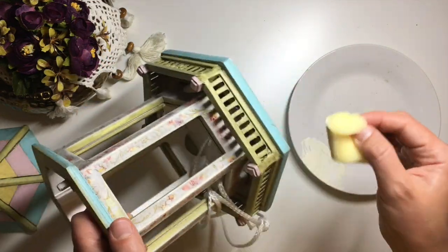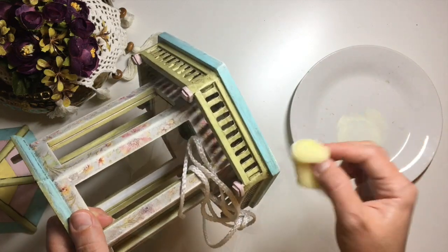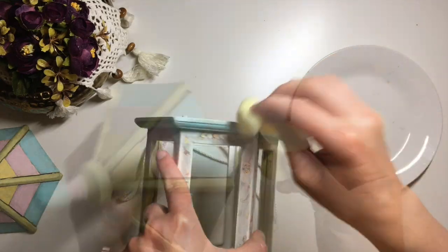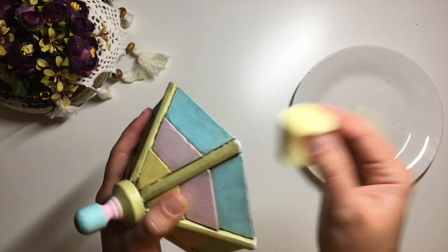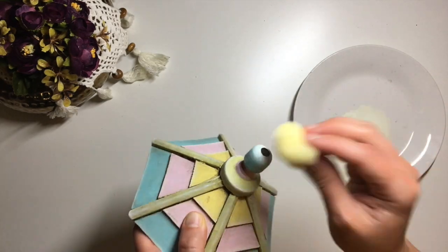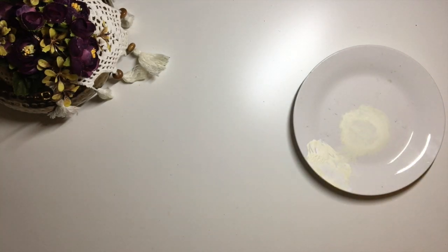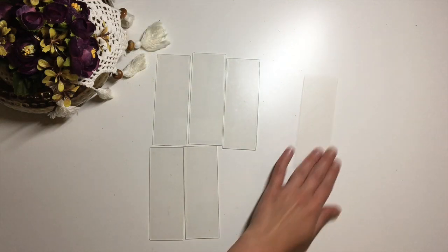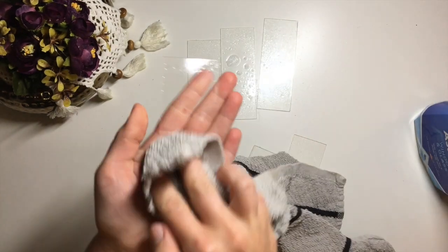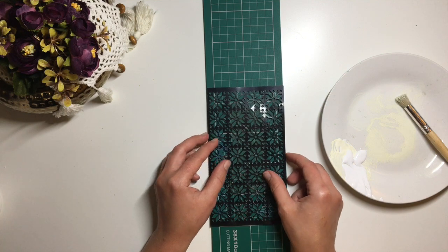After that I also added some highlights to most edges that I could reach. For the last bit of decor, I took the little plastic windows, cleaned them well, and using a stencil brush and leftover paint I applied a patterned motif over the inserts. I used a little cutting mat to help me get the pattern nice and straight.